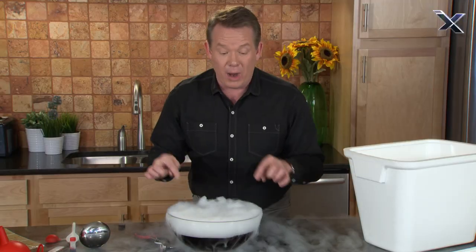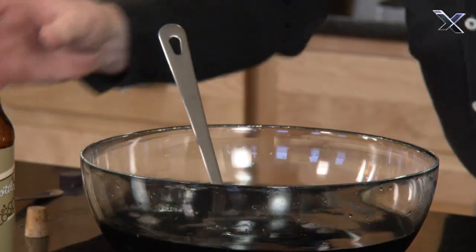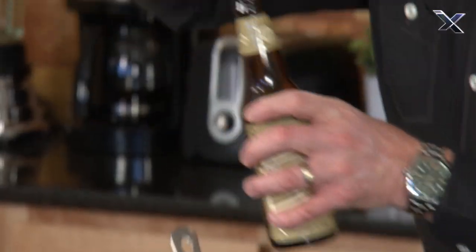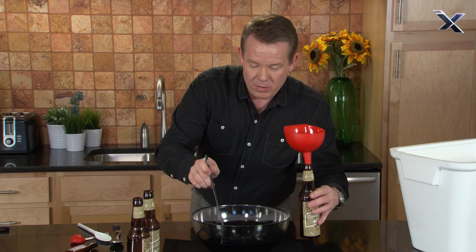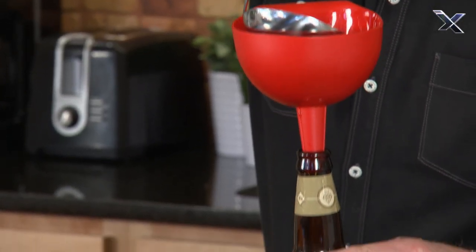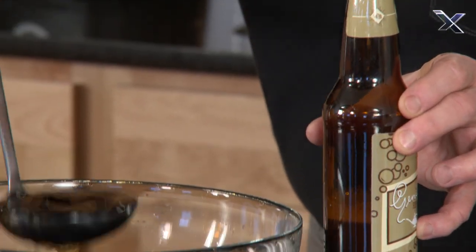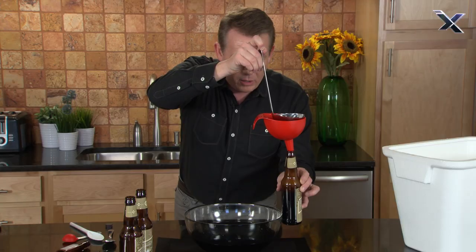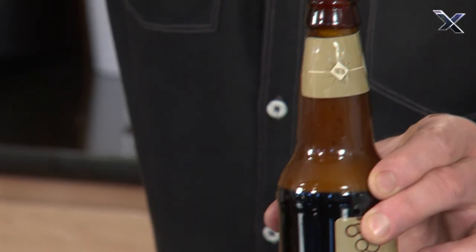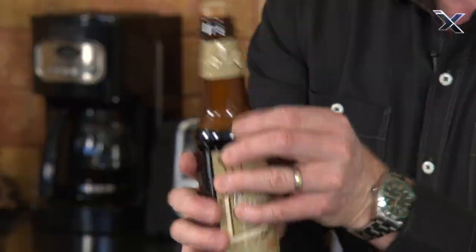We'll be able to bottle it, so I'm gonna push this off to the side and get our bottles ready. We've got our bottle and our funnel, and now you just need to transfer this into the bottle. In order to keep the carbon dioxide, you're gonna want to seal it up. And that's the perfect bottle of DIY root beer.